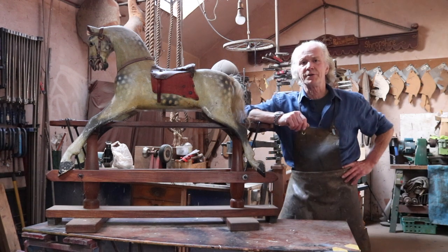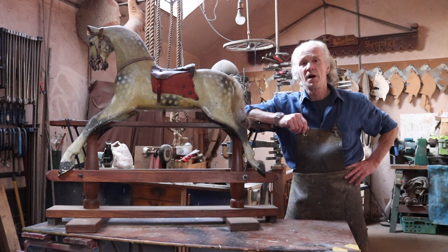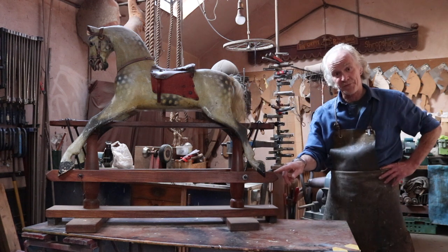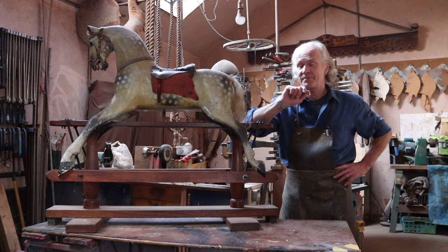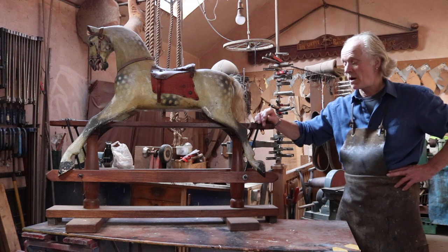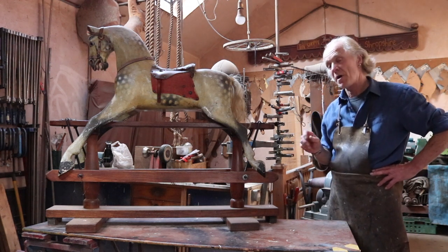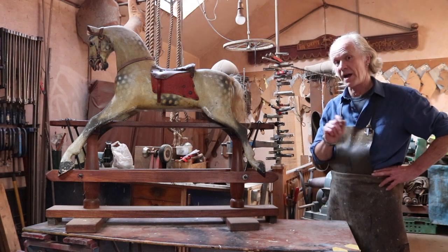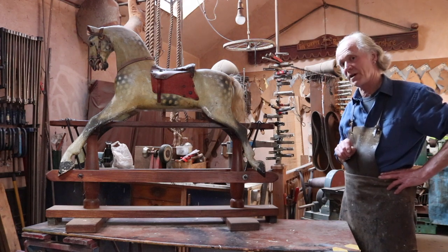What I thought we'd do today was have a look at some aspects of actual restoration work. Of course, the first thing we have to contend with is getting the horse off the stand, and that involves undoing the coach bolts. We'll get the camera around and have a close-up view of what we're going to do.